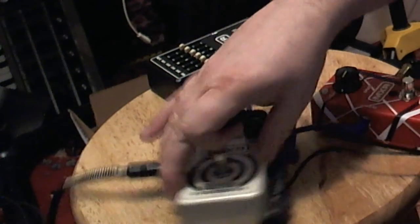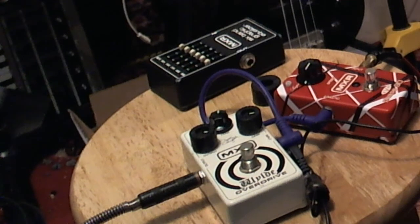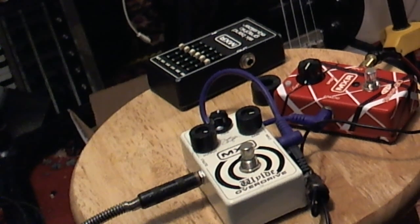Alright, so overall I'm really happy with this Zakk Wylde Overdrive - it's a lot of fun. If you're looking for something like this, keep in mind it's not just a distortion pedal - you're going to need an amp that's already got some distortion going on. But good stuff. Look forward to another video where I'm going to put these in the RP1000 stomp loop and try an identical setup on the RP1000. See you later, bye.